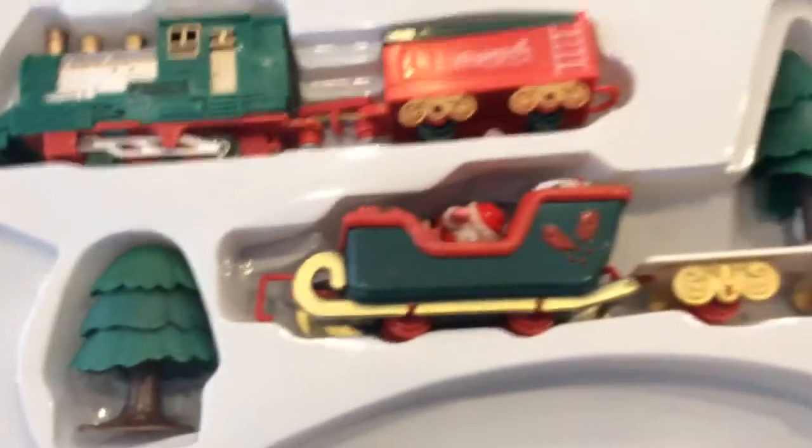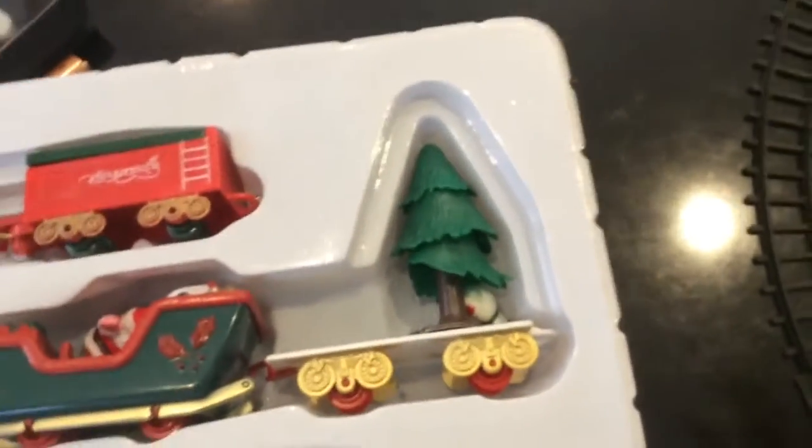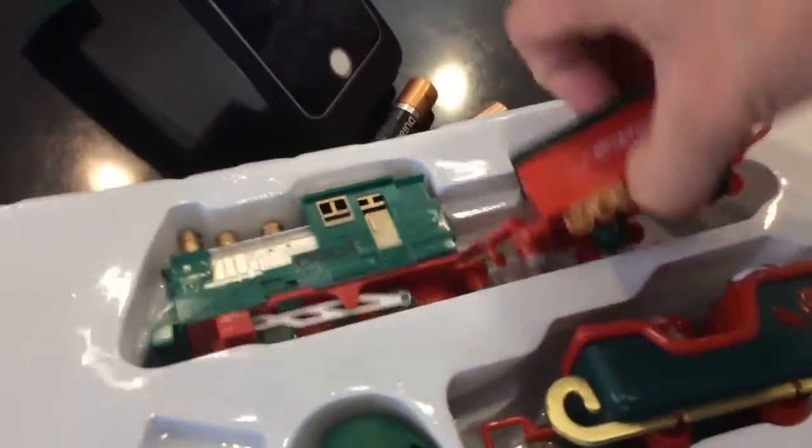So these are the parts of the train — I have to assemble it and I need two hands. I'm going to put down my iPod on the stand so you guys can see it. This is where the battery goes — you have to take that out, which I already have here.